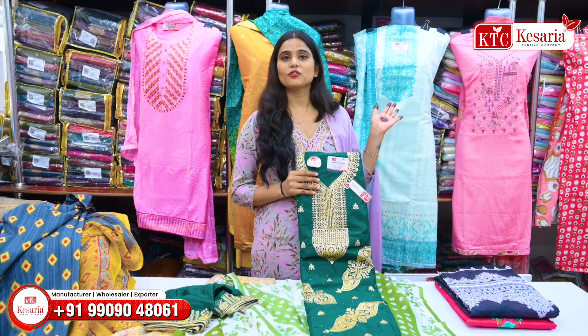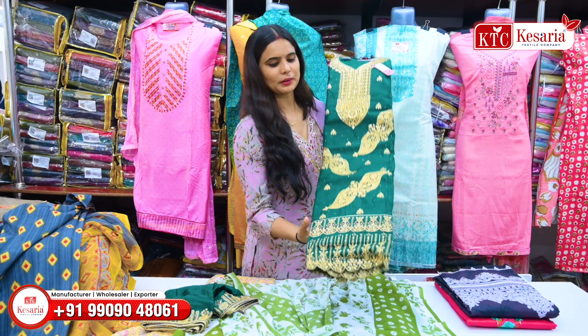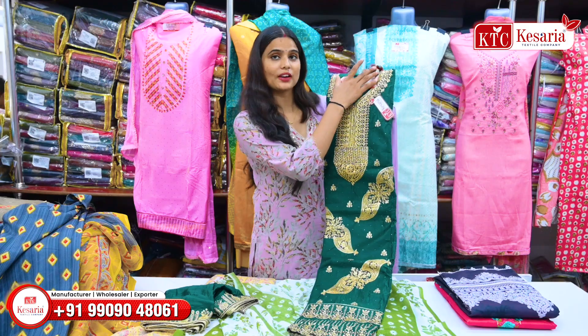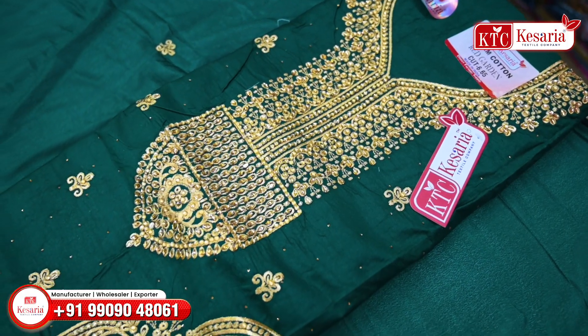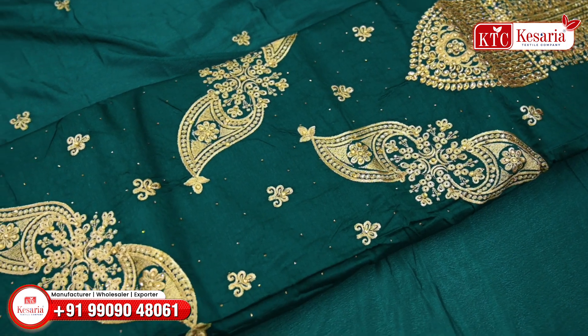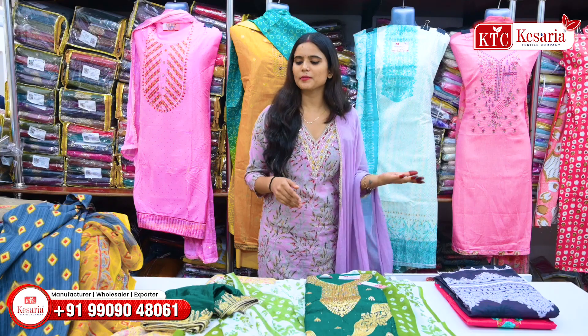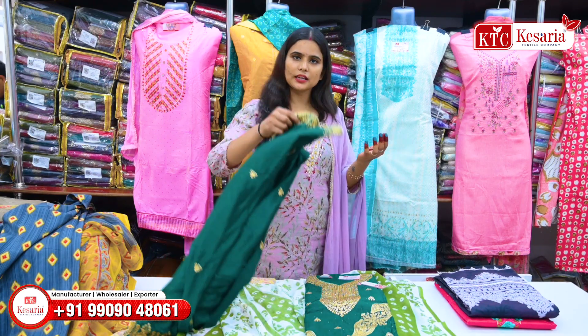Without any wholesaler, without any retailer — they are purchasing from the factory. When it is designed, it is very unique. The border will be cut. The color is green. Now the demand for green color is a lot, because it is very expensive and the green color is heavy.